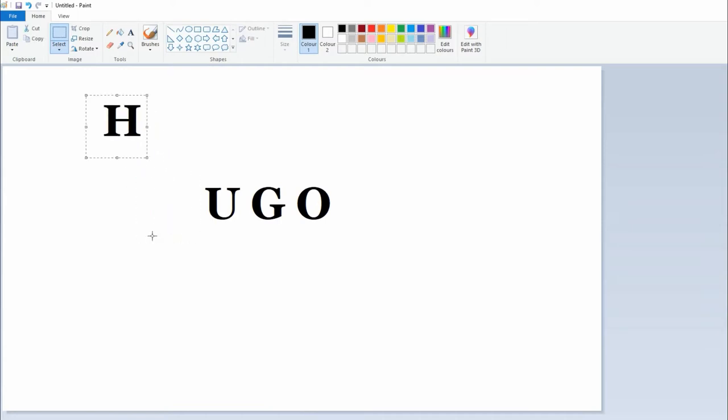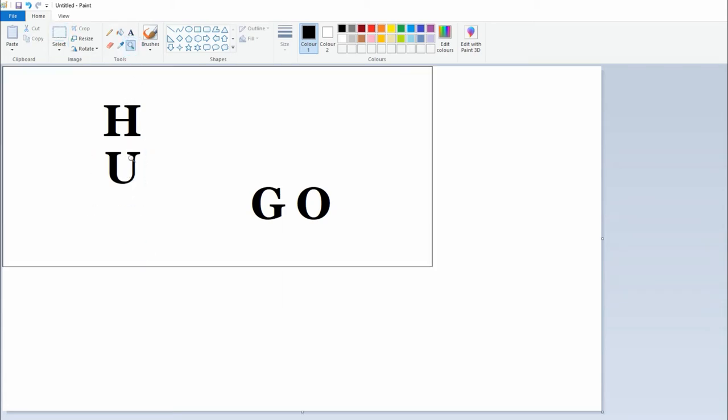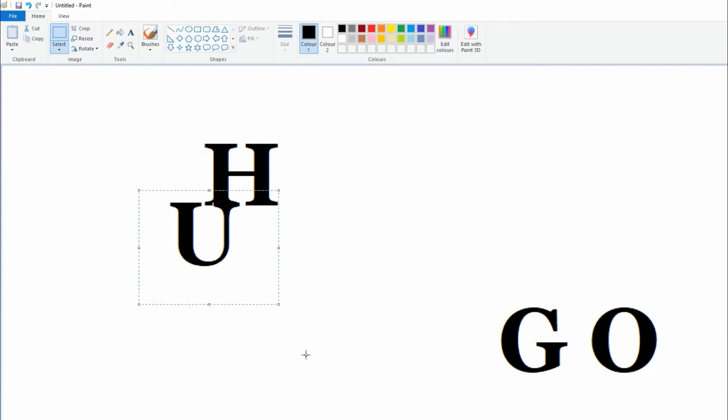Now using the rectangular selection tool, just moving the word to the center, highlighting the H and just moving it up to the top so I can work on it. Now dragging the U — if you notice there, the word is covered, so you have to go back into the select tool and click transparent selection. Just clicking the zoom button here so I can see to work on the piece, just dragging the U up to where I want it under the H. Just remember this has got to be cut out so you need access for your tools.